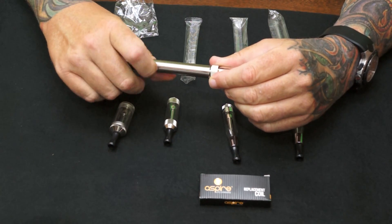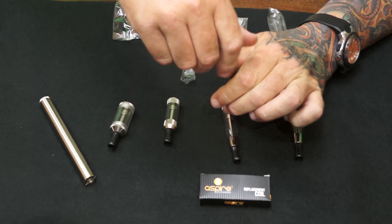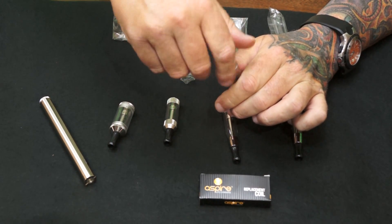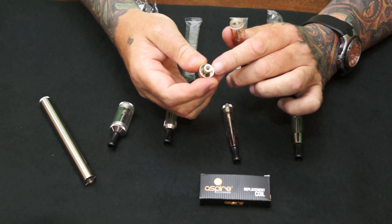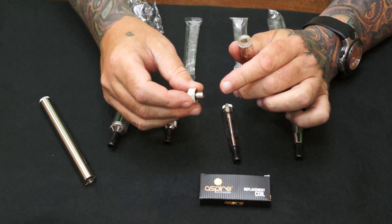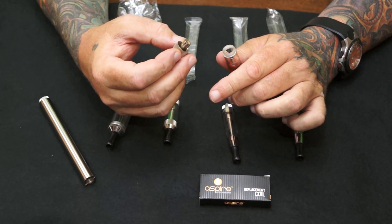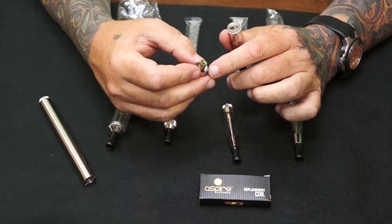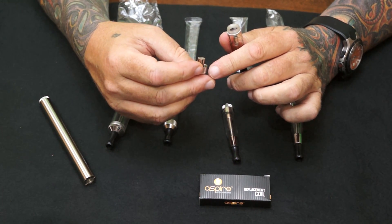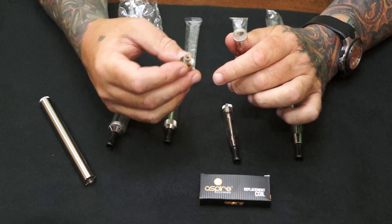On the first fill, if you don't want to wait — because these feed from little holes that are down in the side, you can't even see it on here, but there's little holes down in there that it feeds up through, and the coils are inside of here — so the first time, you might want to just put a drop right directly in there.